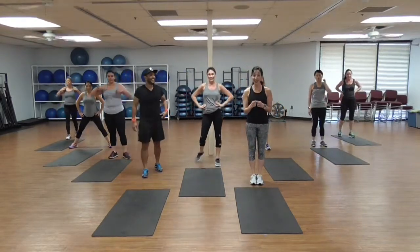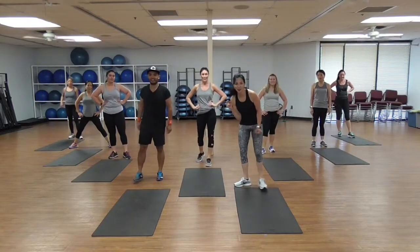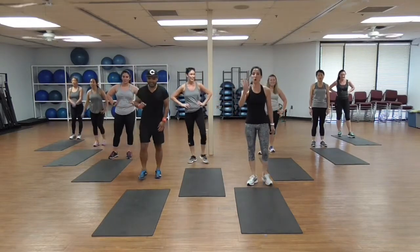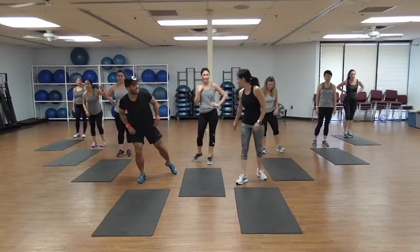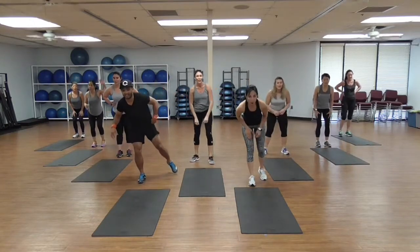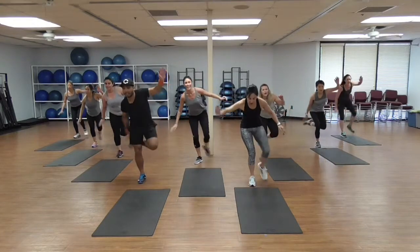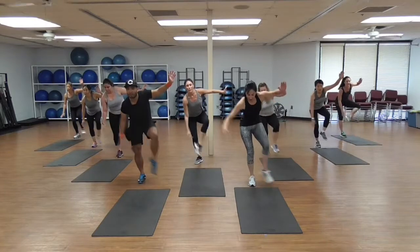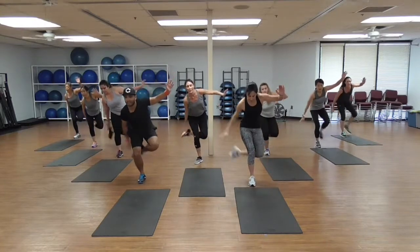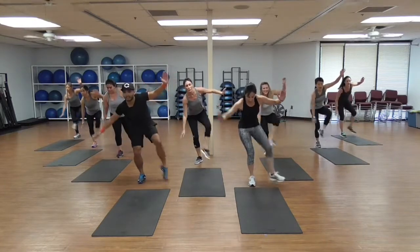We're going to repeat — all our team back! Five moves, 20 each. All right, ready? Squats, guys — catch your breath. Right leg, let's go! 1, 2, 3, 4, 5, 6 — sit lower — 7.